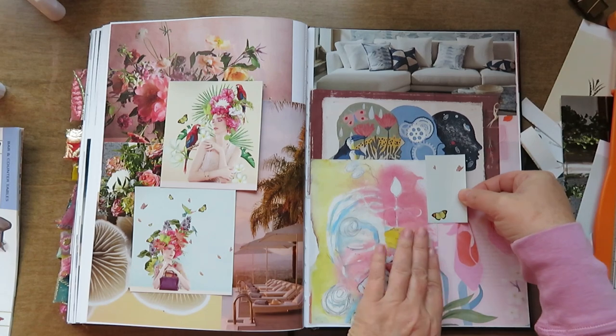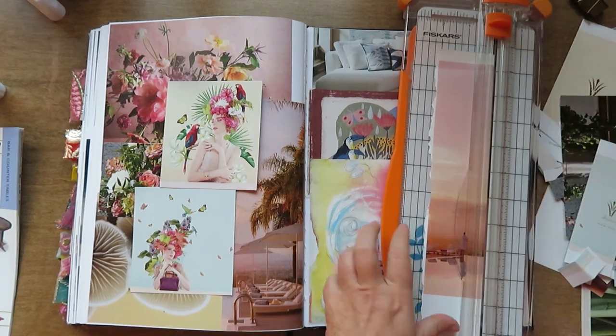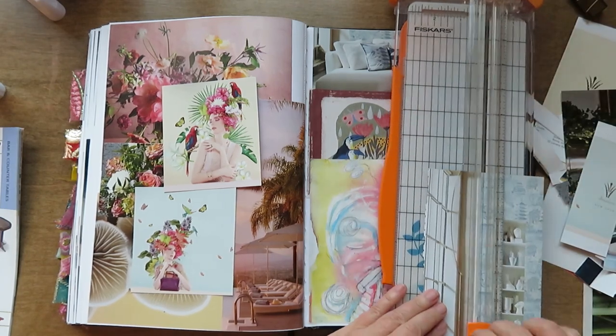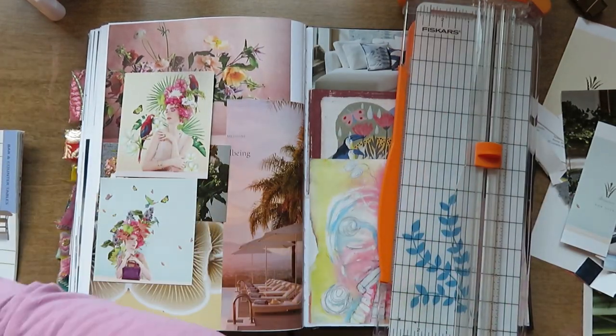I do end up putting washi on this page because the seam wasn't as bulky, so I was able to do that. I was trying to decide what to put on that top right, and this worked out perfectly with those shelves — it's from the same image as the couch.